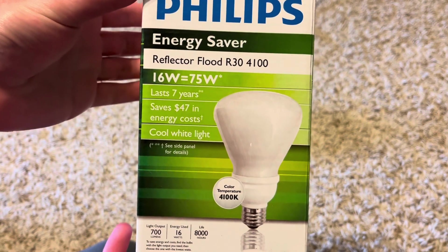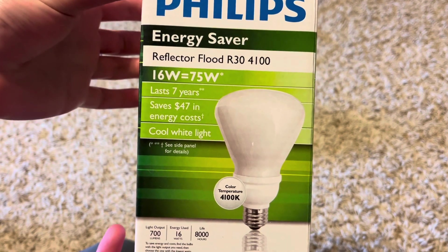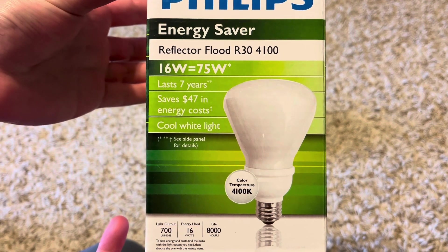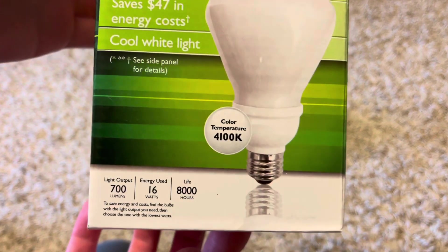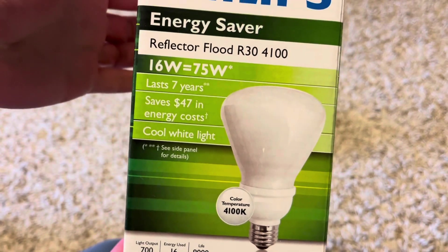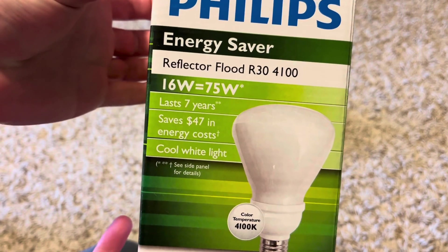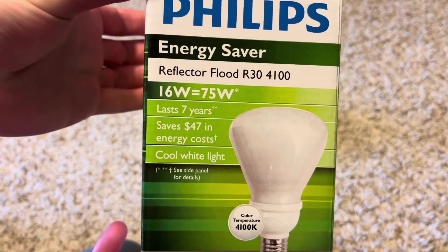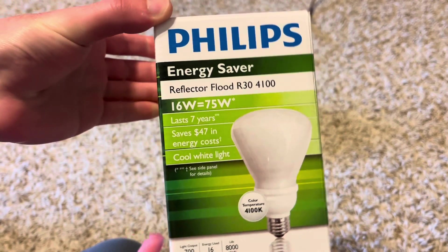The color temperature of these is cool white, which is 4000K. It puts out 700 lumens and uses 16 watts. It lasts up to 7 years, and it says 16 watts equals a 75-watt incandescent bulb — so that's what it's saying it replaces.